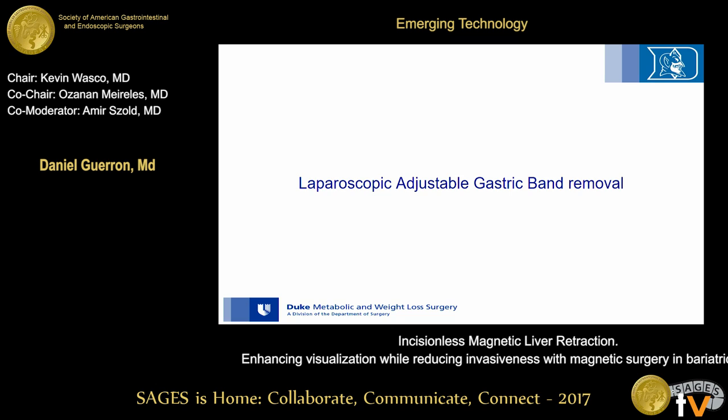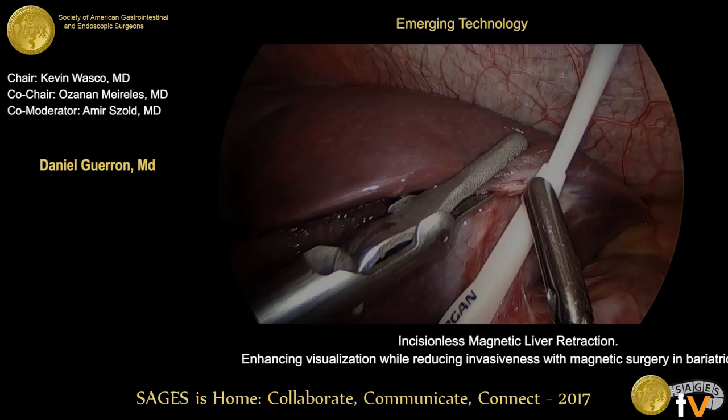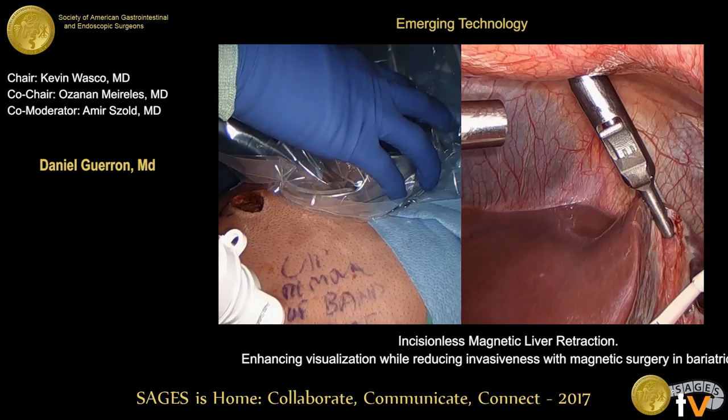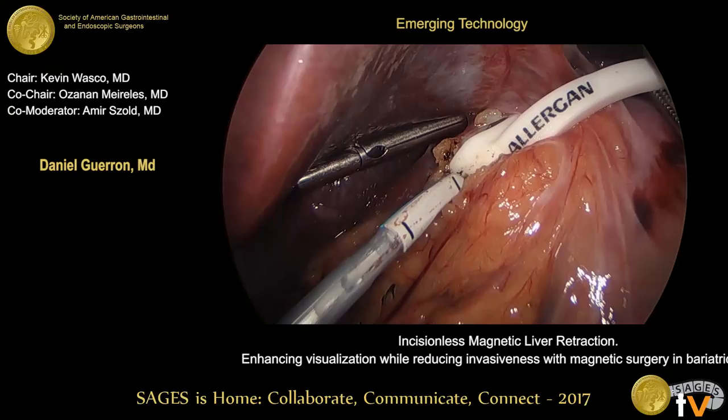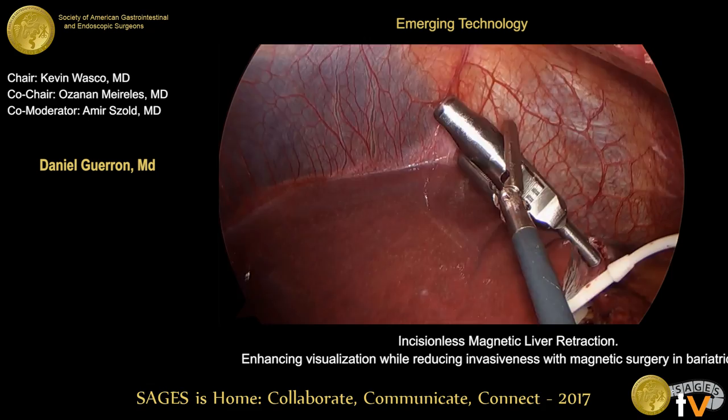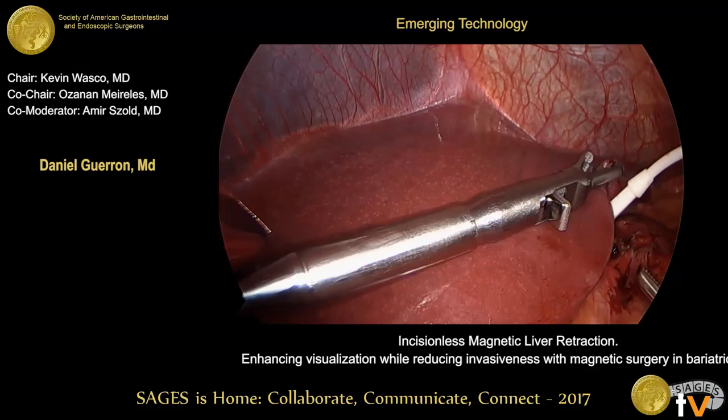In another case, I'll demonstrate the retraction with gastric band removal. Again, the grasper is placed in the liver and coupled to the anterior abdominal wall with the external magnet, as depicted here. With that retraction, we proceed to dissect over the fibrous capsule of the band using electrocautery. Here we demonstrate how easy it is to detach the tip of the grasper and reposition it to another area of the liver to enhance visualization and retraction.